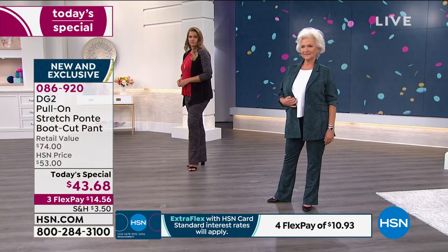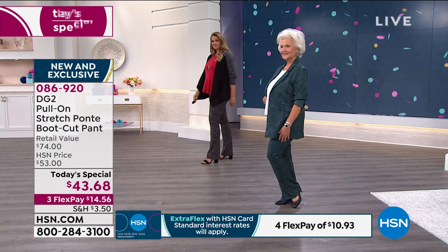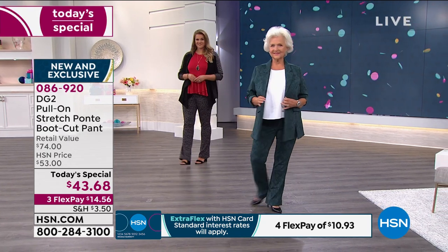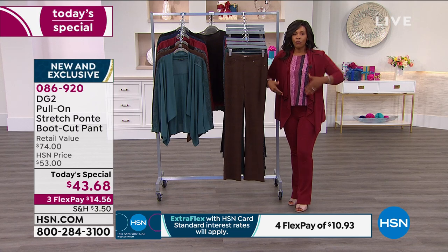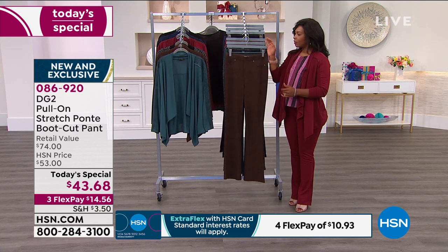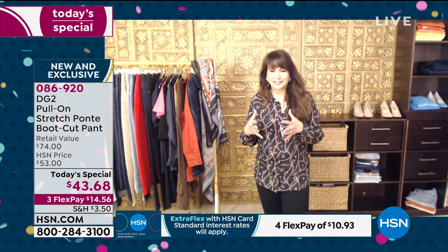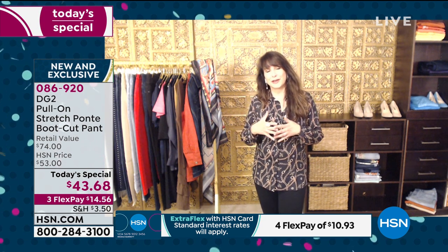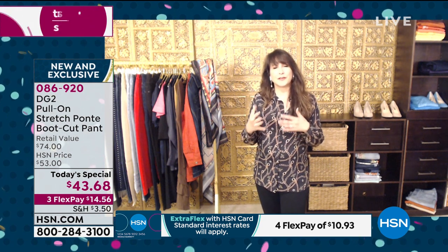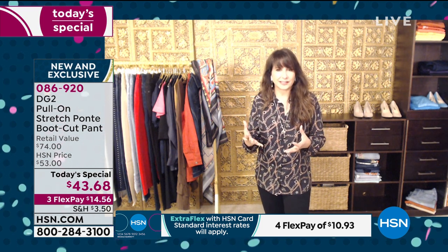Today is the day for something new and exclusive from a brand that's devoted to having the proper fit from waist to hip to thigh and all the way down. There is a devotion, an obsession with making sure that everybody is happy, and the feedback that's received is paid attention to. But it all starts with the fit, the performance of the fabric, and then the creative ideas behind the designs.